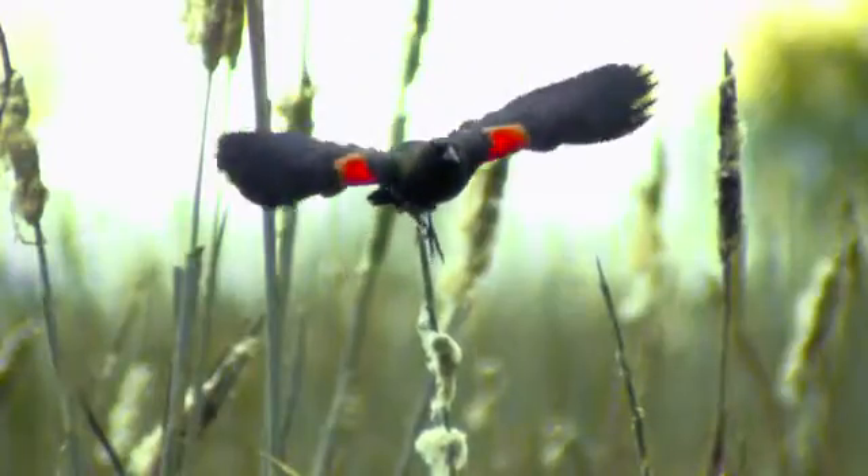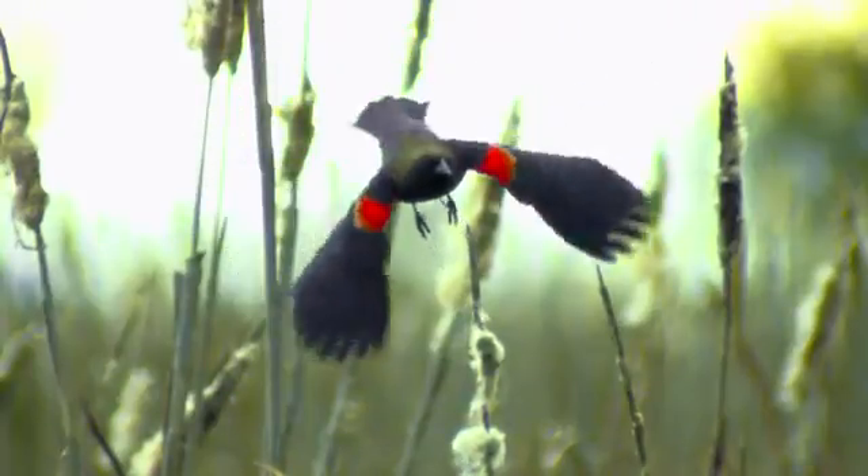The camera also features a global shutter CMOS sensor, capturing these beautiful shots taken out in the wilderness.